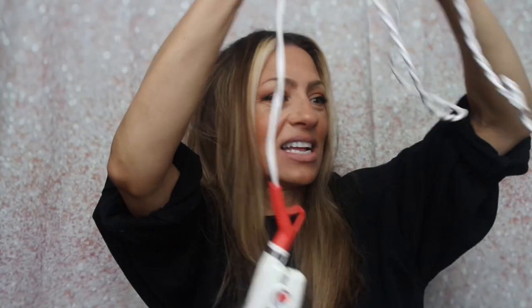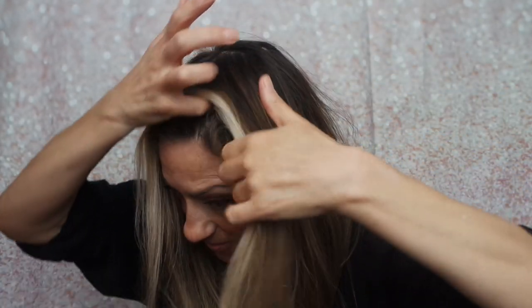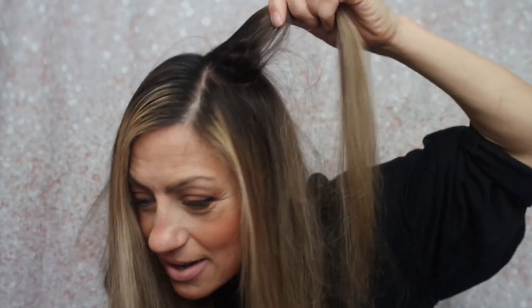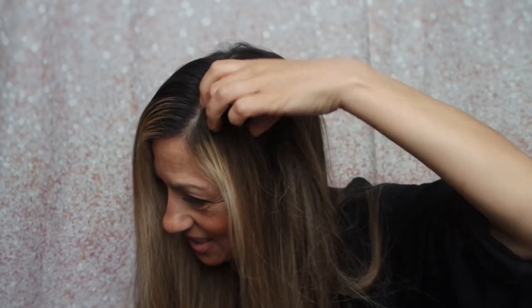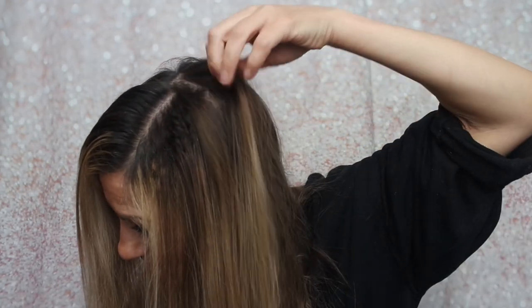Shaking out the dry shampoo automatically gives some body and volume, but for me it's going to fall out quickly. I take my wet brush and part off a little section right at the top, and that's where I'm going to put the Voloom's waffle print — think crimping. Just clamp it right at the root for a couple of seconds. You can already see the texture it creates.